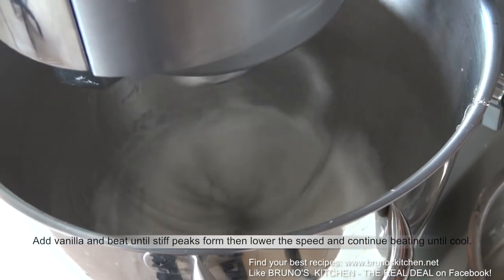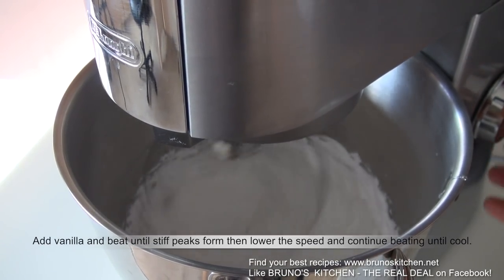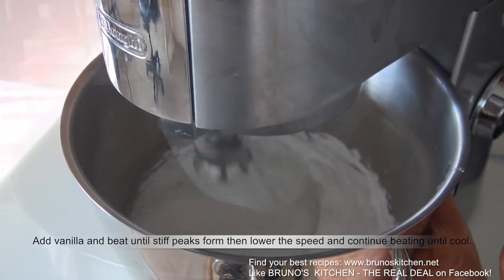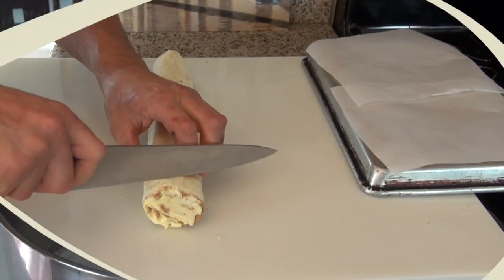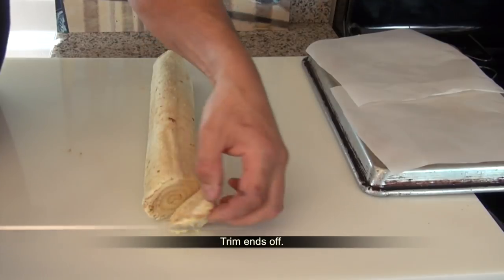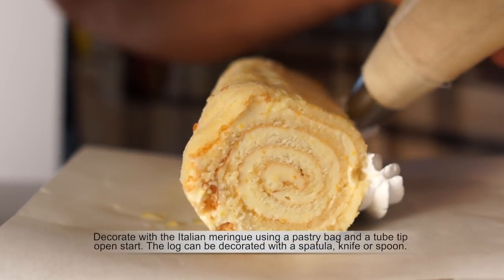Add vanilla and beat until stiff peaks form. Then lower the speed and continue beating until cool. Decorate your beautiful dessert with this fluffy meringue and bake the cake until the meringue turns golden.